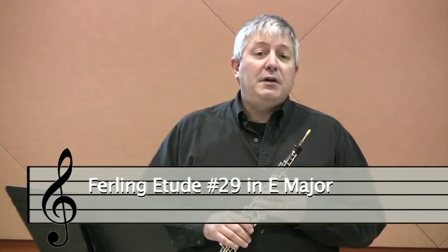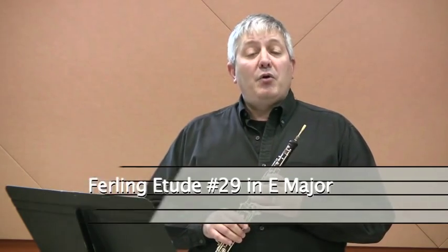Hello, my name is Edward Benyus and I'm the oboe professor and the director of orchestras at Southern Illinois University Carbondale. I'm going to demonstrate some passages and then play from Farling etude number 29 in E major for oboe.